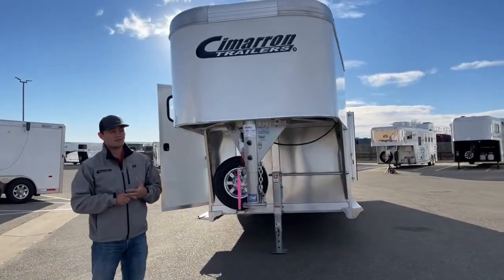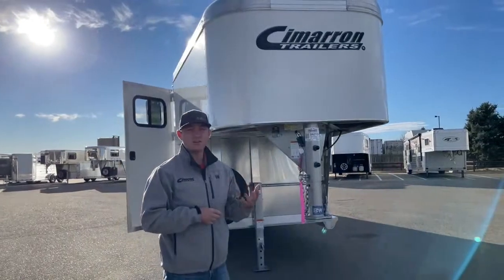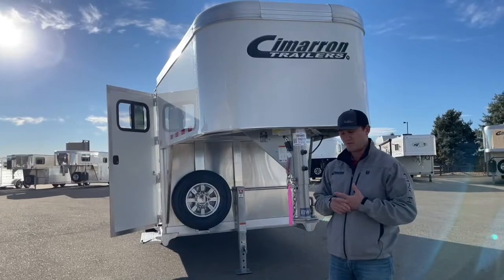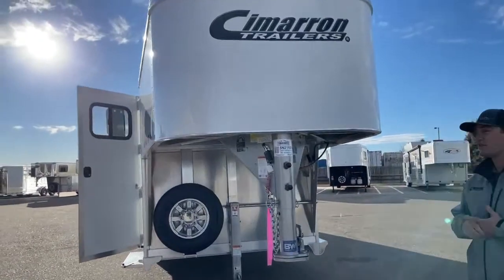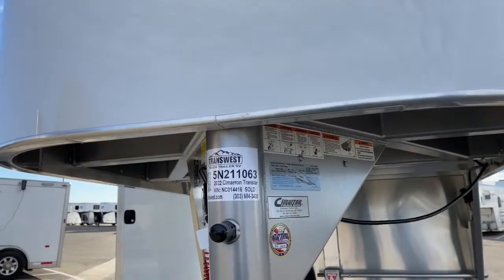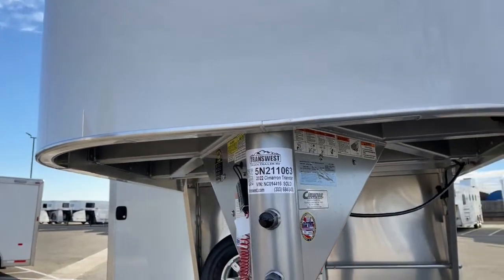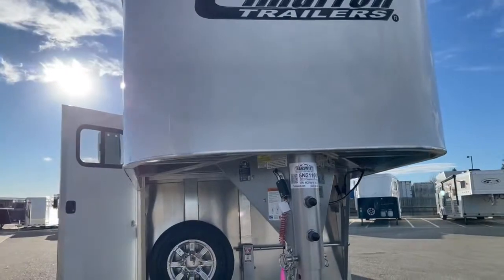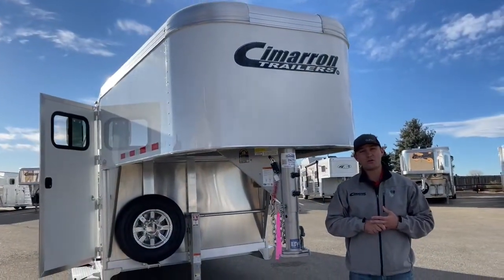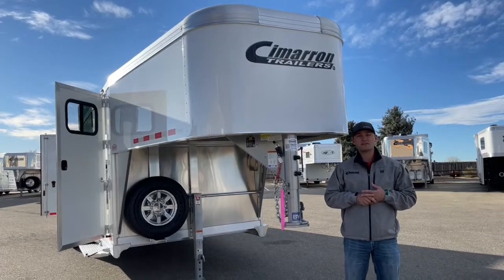That's a short and sweet look at some of Cimarron's Transtar features. It's a really unique model — you can build them however you want. If you have something in mind between this and a horse trailer, Cimarron will build whatever you can dream. If you want to reference this trailer, the stock number is 5N-211-063 — it's a 2022 Cimarron Transtar, 20 foot on the floor. If you're interested in building a trailer, whether it's a Transtar, horse trailer, living quarters, or cargo hauler, give us a call at Transwest Truck Trailer RV in Frederick at 303-684-3409.